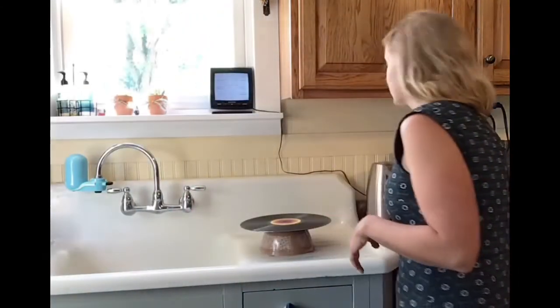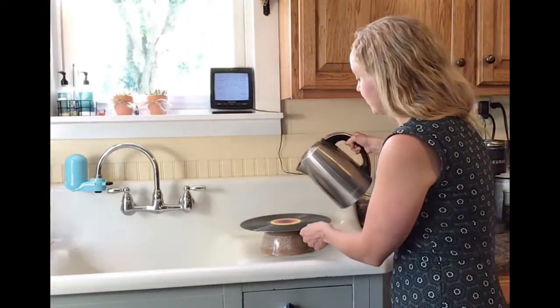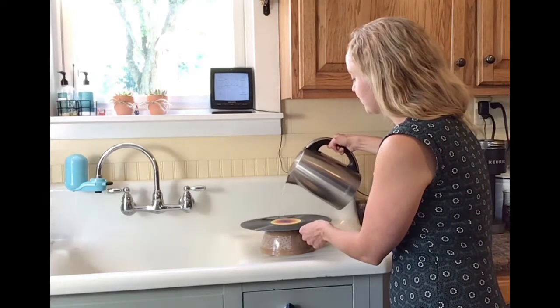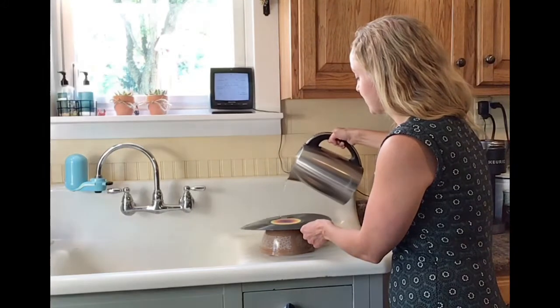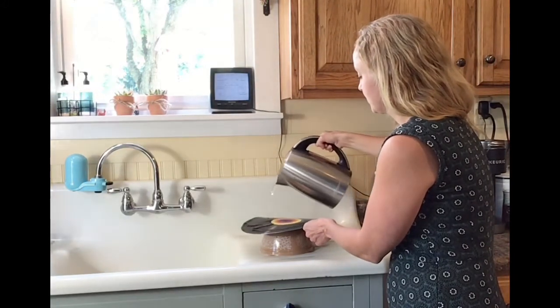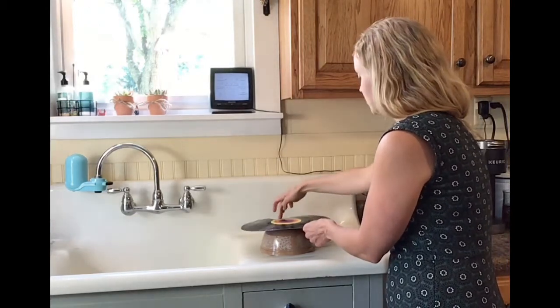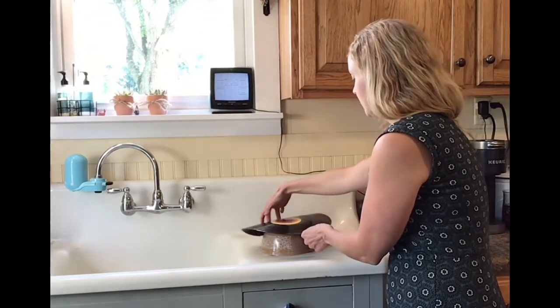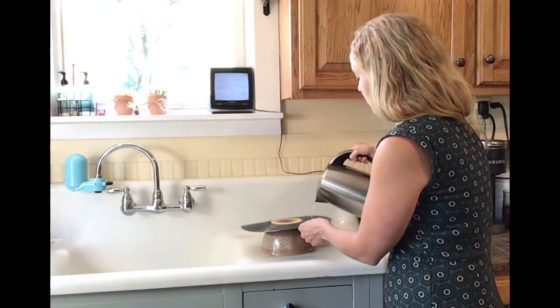Then I'm going to take my boiling water — and you want to be very careful that you don't burn yourself. So you're just going to pour little bits of it over the corners. And you can see it's already starting to melt a little bit. You can kind of focus on an area and then gently push it down. You're going to need a fair amount of boiling water to get it into the form that you want.